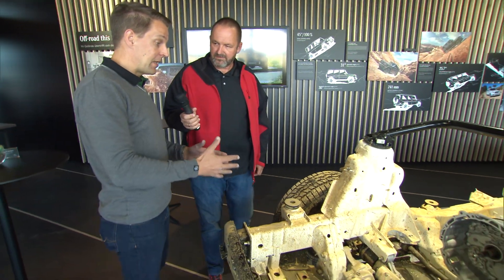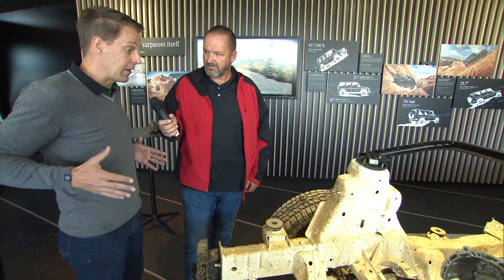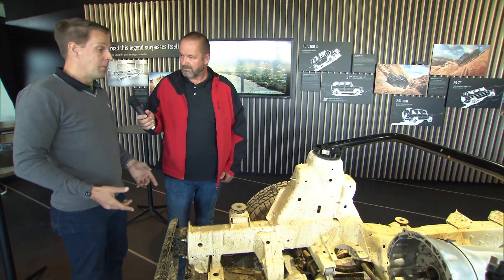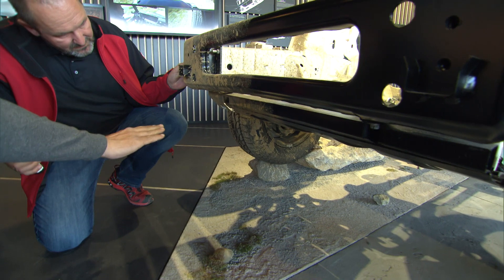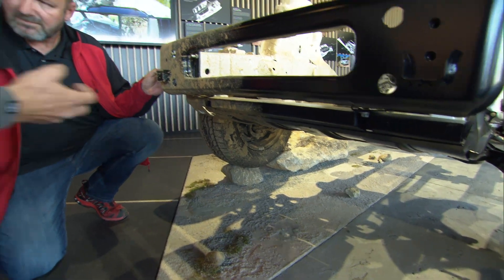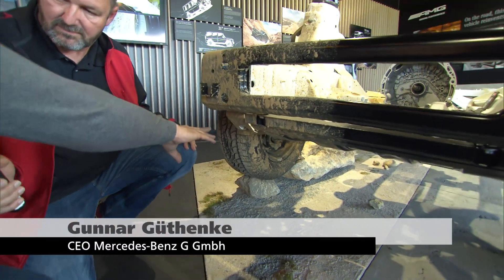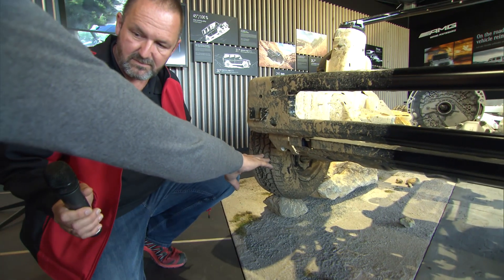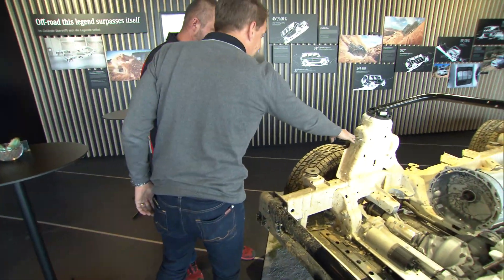The major change is that we now have an independent front suspension, which is new to the G-Class and offers more precise ride and handling on the road — and it also helps off-road. Looking underneath the car, it's like a large shoe box placed underneath: no single part sticking out that could be hit by a rock. The knuckles of the independent front suspension are mounted directly to the frame at the highest possible position.